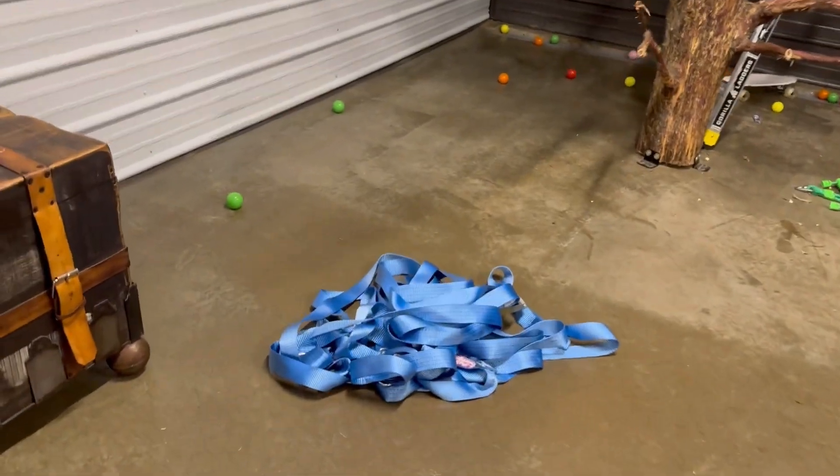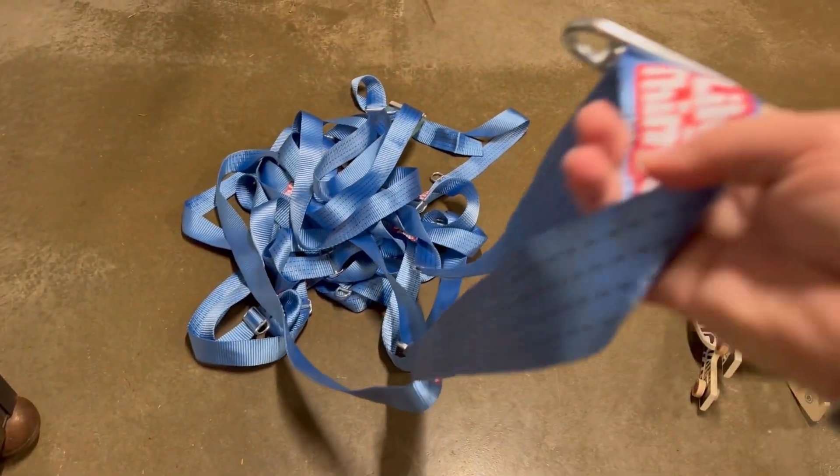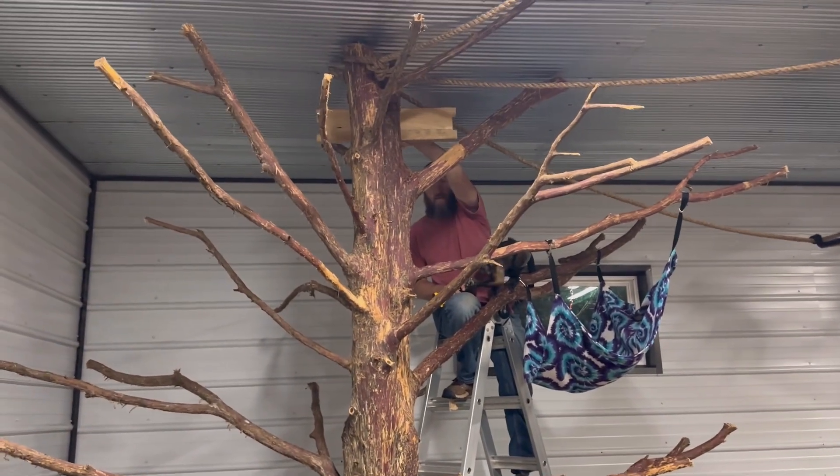We've already put all the little tabs on here to hang toys and there were like 20 of them. So we had to slide 20 of them 80 foot down this rope because this is 80 foot long. So we've already done that. Hang it as high as you can probably because they're going to make it sag. Center it.